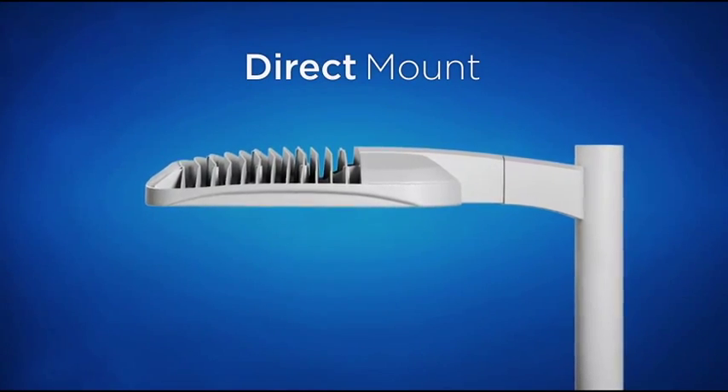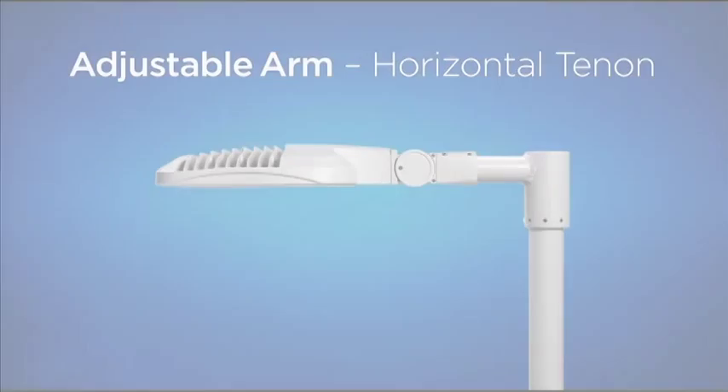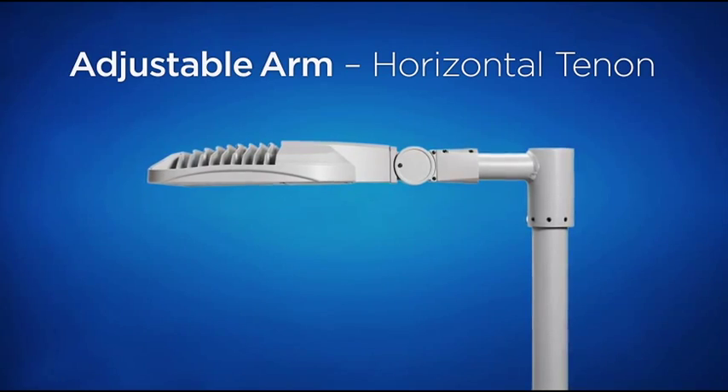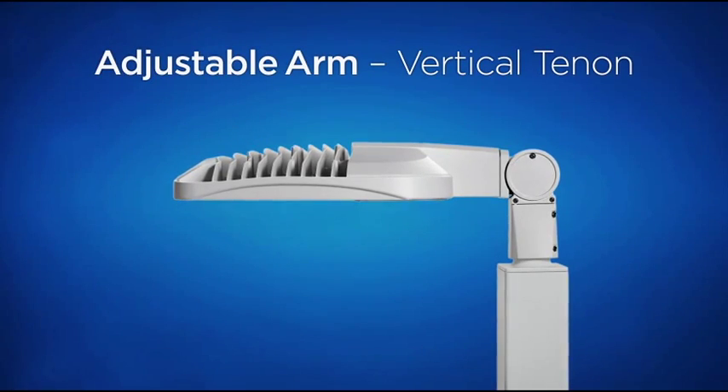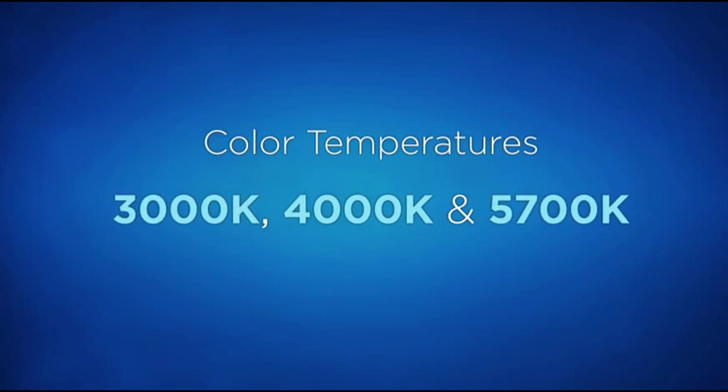OSQ offers a full spectrum of pole mounting options for direct mounting, including an adjustable fitter for horizontal and vertical tenon mounting. Installations are quick and easy. We also offer a variety of color temperatures.